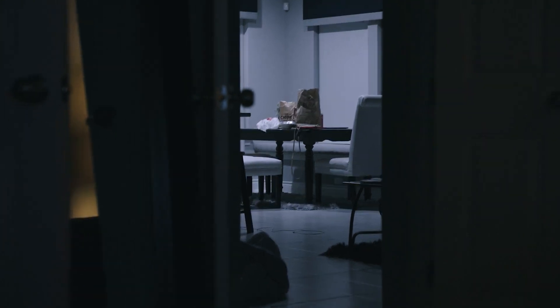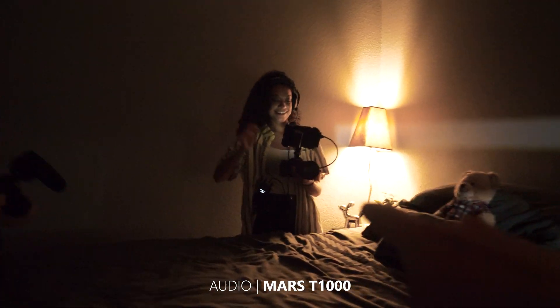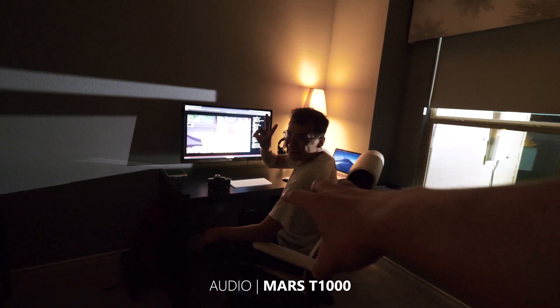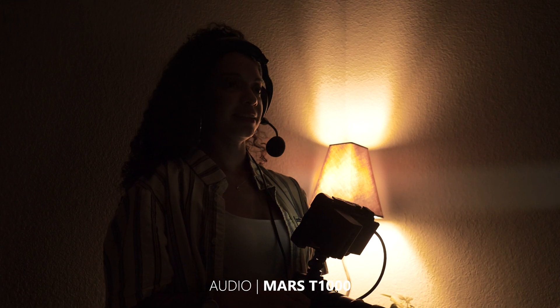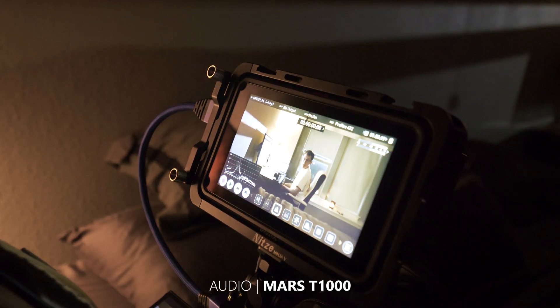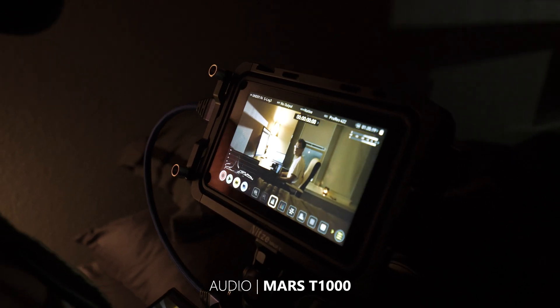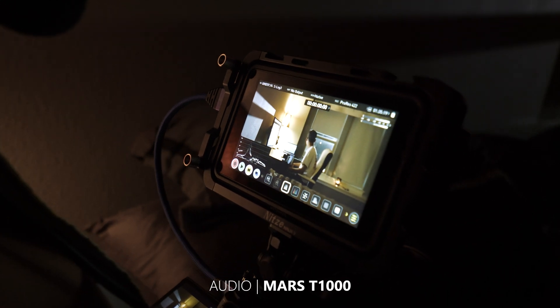Let's jump to when we were shooting a short film and see how it performed in a real-world scenario. You can see Jasmine and John are planning the shot — John is outside with the light, and Jasmine is filming the short film. They're communicating through the intercom: adjusting light intensity, repositioning, and discussing whether to add a diffuser for a softer hair light on the subject.